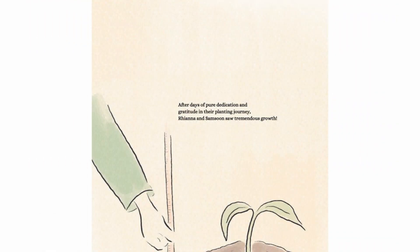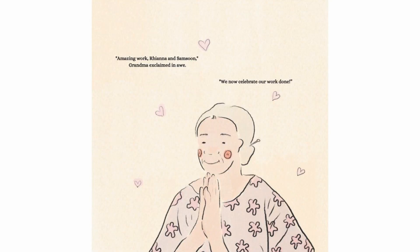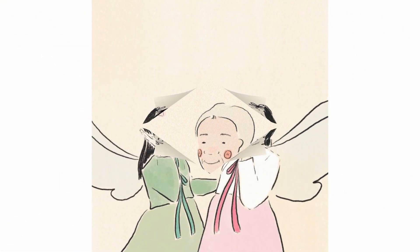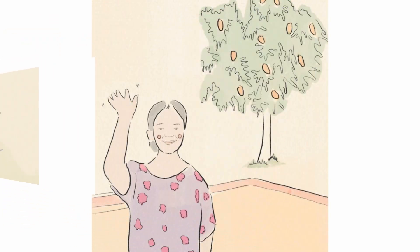After days of pure dedication and gratitude in their planting journey, Rianna and Samsoon saw tremendous growth. "Amazing work, Rianna and Samsoon," Grandma exclaimed in awe. "We now celebrate our work done." The end.